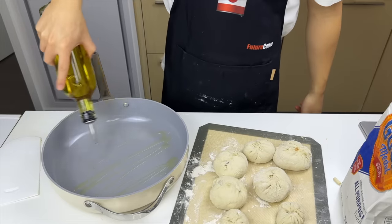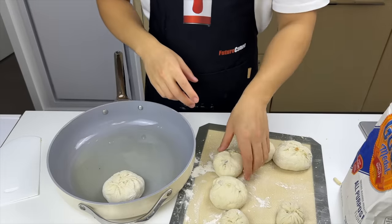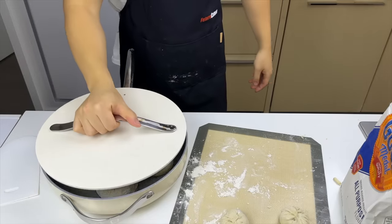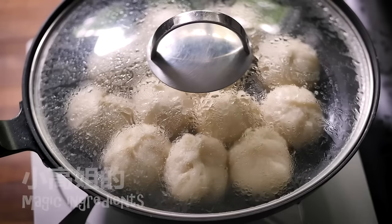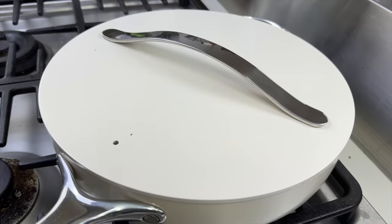We'll take out a large pan and oil up the bottom, then evenly space out four of our best-looking buns and add a quarter cup of water. We're going to cover it with a lid, put it on the stove, and heat it on medium-low. My lid is not transparent, so we can't observe the cooking process — we just have to have faith. As the water evaporates, it's going to steam the tops of the buns, and the oil left on the bottom is going to sear it and make it nice and crispy. What a genius cooking method.